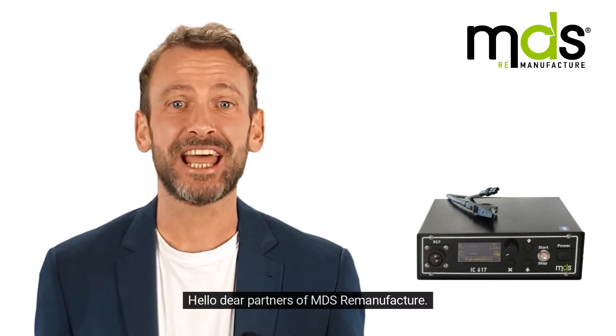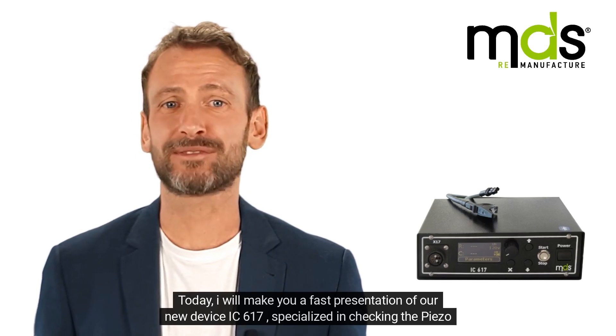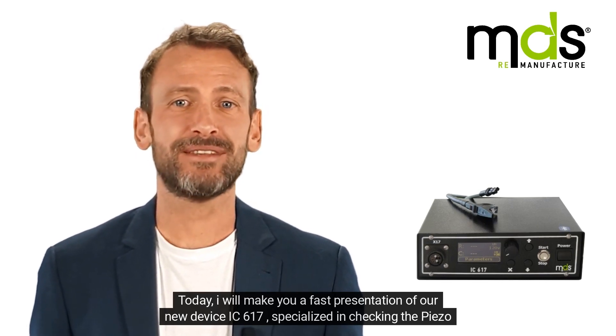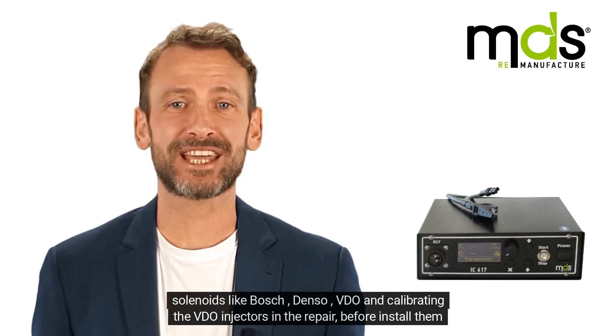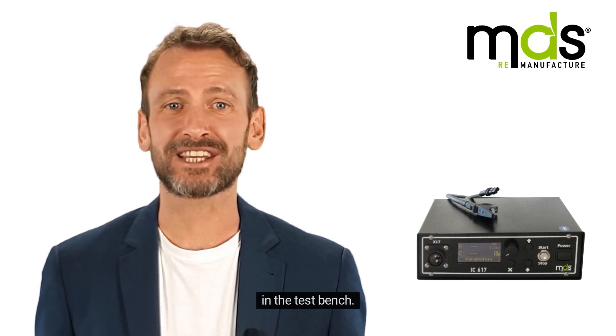Hello dear partners of MDS Remanufacture. Today, I will make you a fast presentation of our new device IC617, specialized in checking the piezo solenoids like Bosch, Denso, VDOs, and calibrating the VDO injectors in the repair before installing them in the test bench.